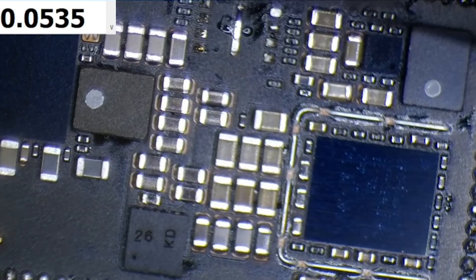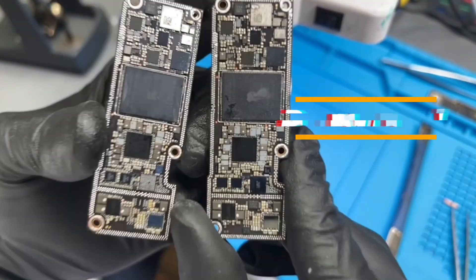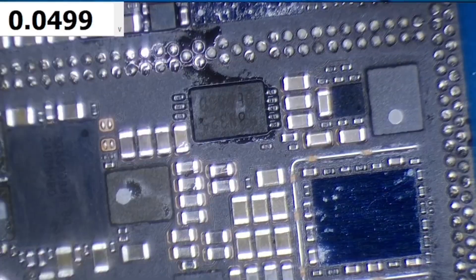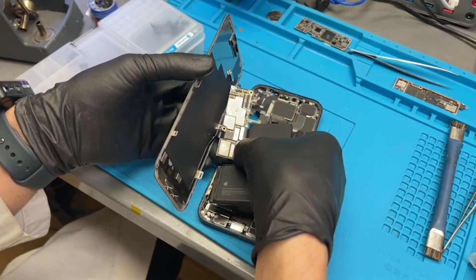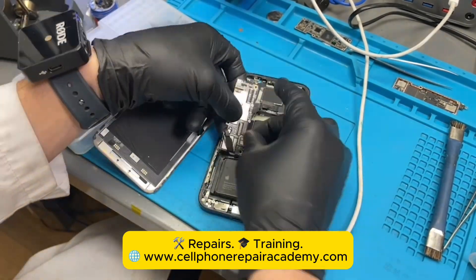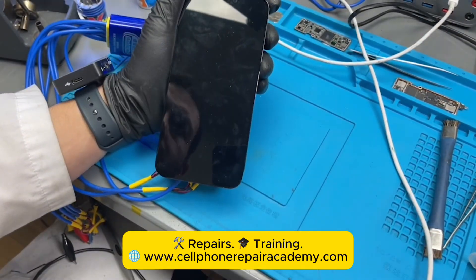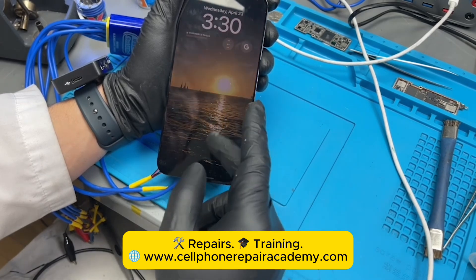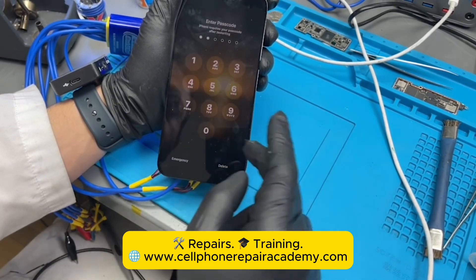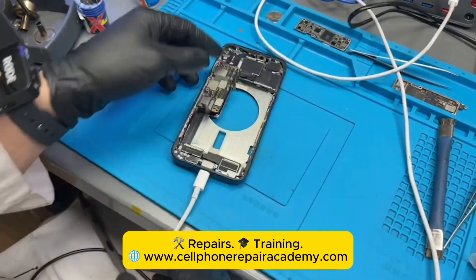So we carefully removed both chips from a working donor motherboard and installed them onto the dead board. We reconnect the screen, battery, and charge port — and nothing. Still no life. At this point, we connect the board to our power supply, and guess what? Touch is working again. That means the chip transplant was successful. But it's still not charging. Why?